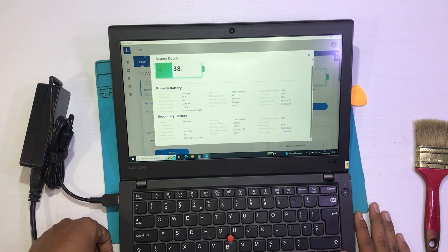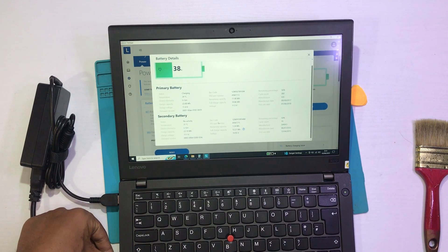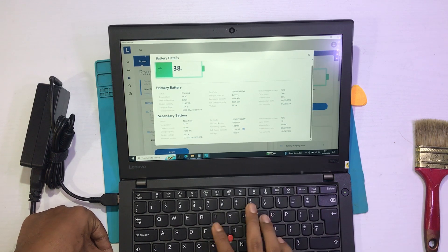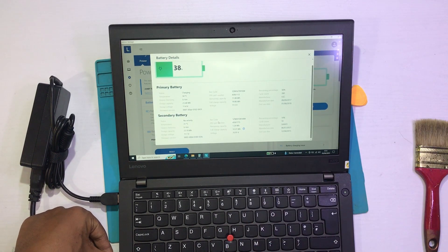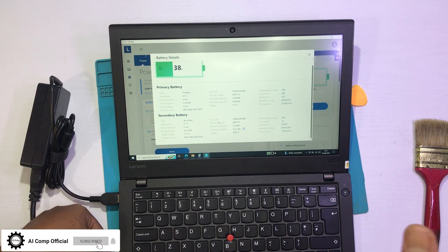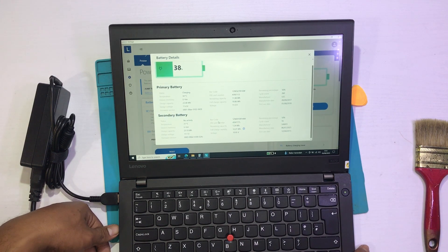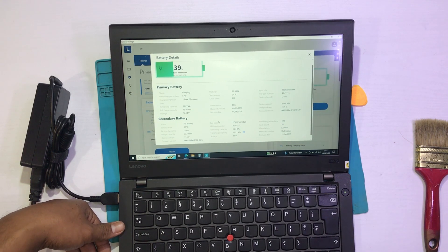Apabila ada salah kata ataupun salah dalam menjelaskan, Icom mengucapkan mohon maaf. Sekian, dan jangan lupa di-like, comment, and subscribe untuk melakukan review ataupun pengujian-pengujian ataupun tutorial-tutorial dari laptop-laptop ataupun PC yang lainnya. Seperti itu dari Icom, mengucapkan sekian and see you next video — terima kasih.